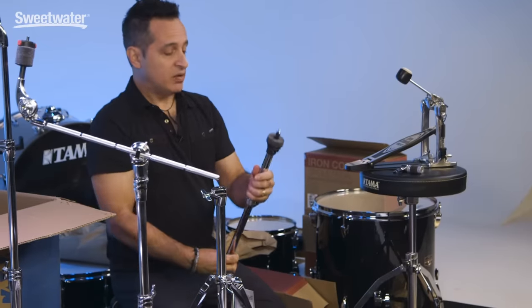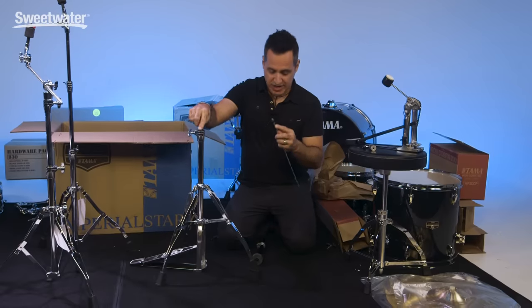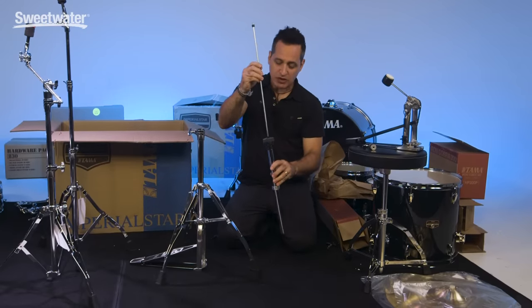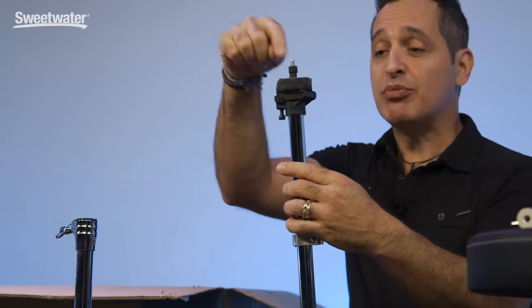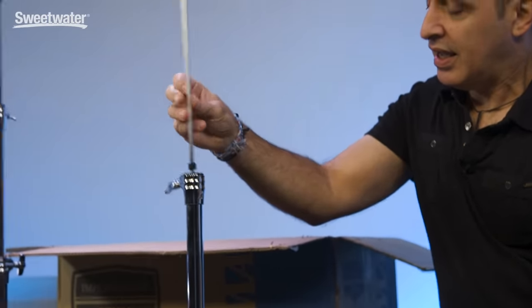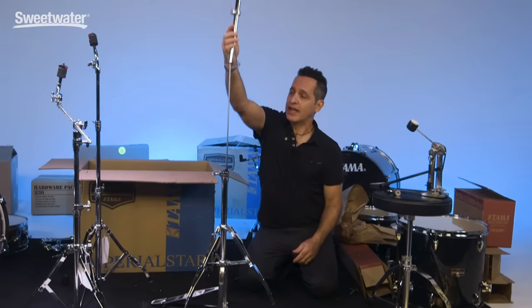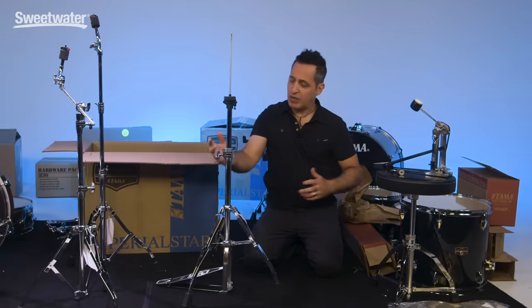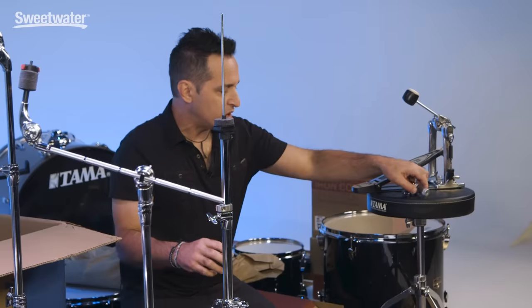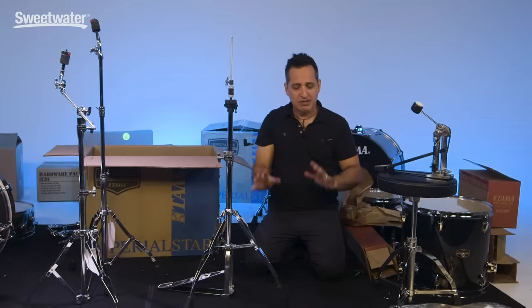Take the rod out. The piece with the threads is what goes into the stand — that's what might be confusing: when they pack it, it's kind of placed upside down. This piece of felt is where the bottom cymbal sits on top of. Pull the rod out like this and screw it into the base. Now this whole thing goes up over the rod and the rod goes right up the center. That's really it — it's pretty simple once you see it, but if it's the first time getting it out of the box it could be a little bit confusing. Just tighten it down and put the clutch on the rod.